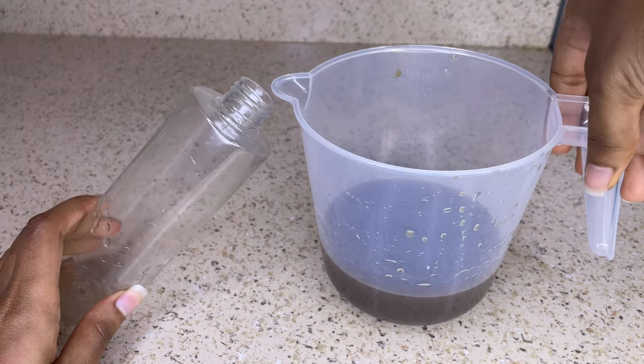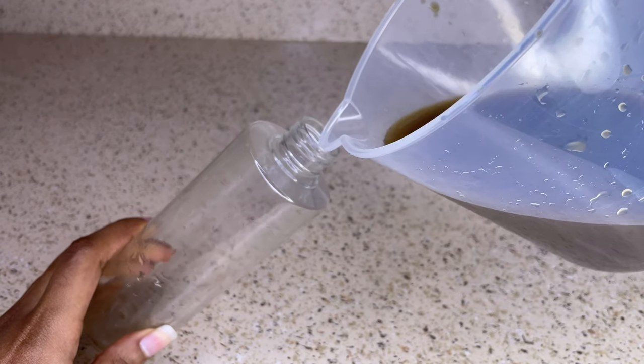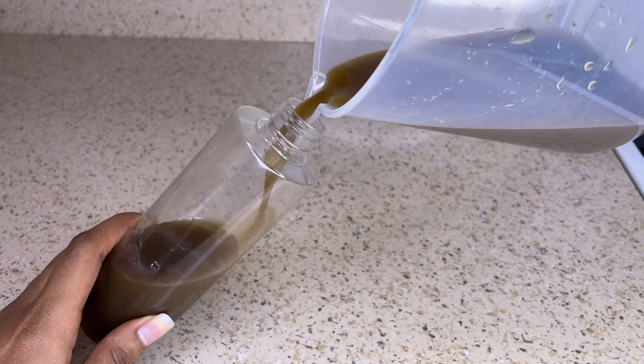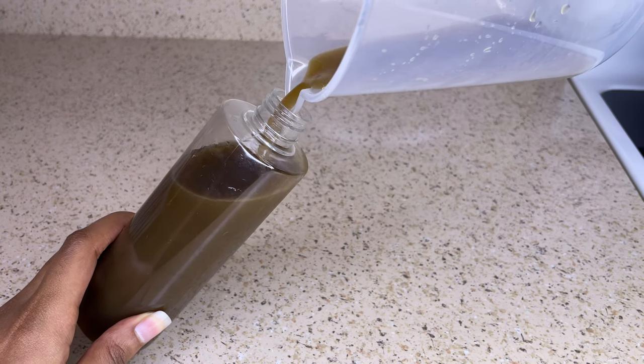When it comes to storage, you want to place it into the refrigerator when not in use, and it should last about two to four weeks. And if you want it to last longer, you can place it into the freezer and it should last about three to six months.